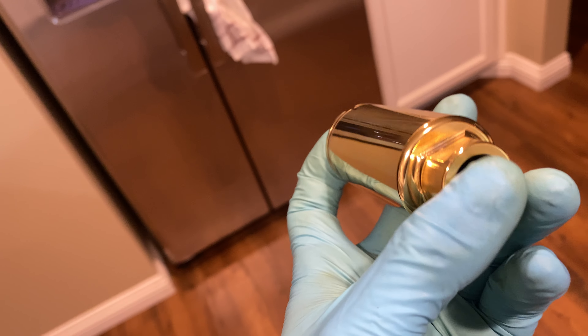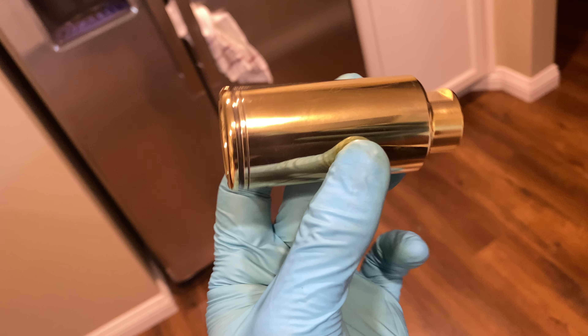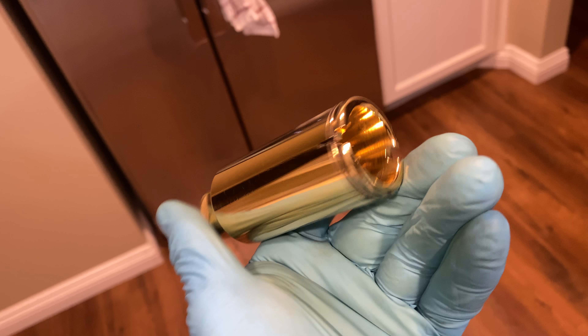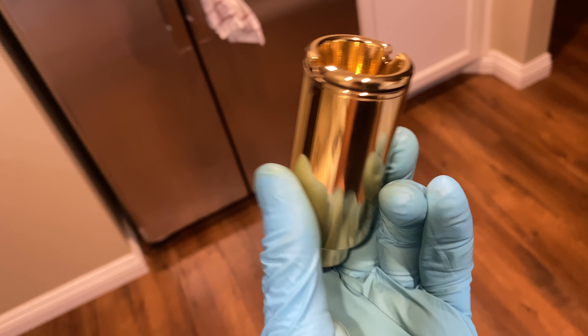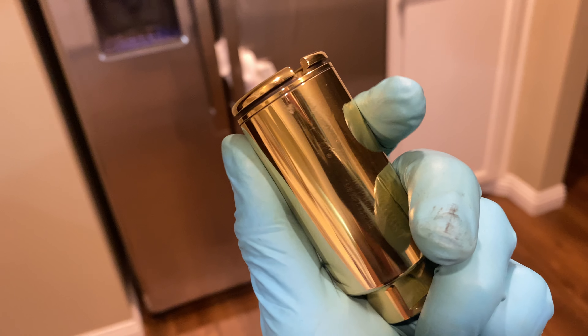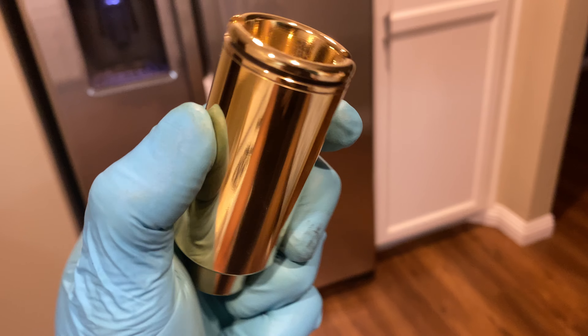24 karat gold. This one in particular is threaded in 5/8-24, 300 Blackout. If you guys want any custom gun work, that's what I do — let me know in the messages.